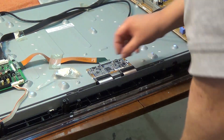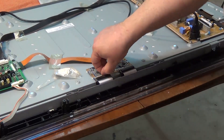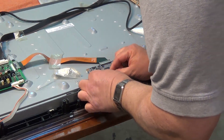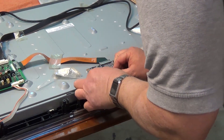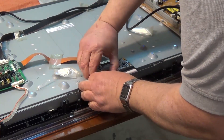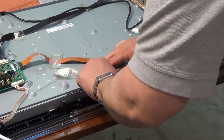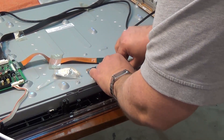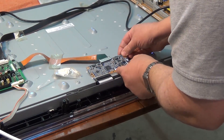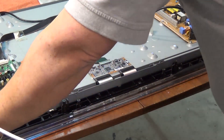It could be a failure of one of those drive ICs and how they're bonded to the tab itself. They use a technology called Hotbar, which is basically an IC fused to one of these flexible PCBs on the route from the timing controller to the actual panel. So what I'm going to do is try to reseat these connectors by flipping up the little tab and wiggling the connector out and back in. You have to be really careful because these tab connectors are very fragile.